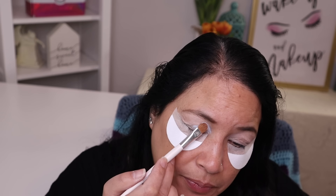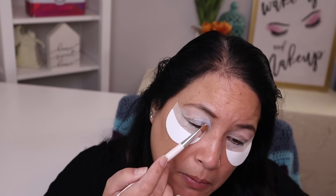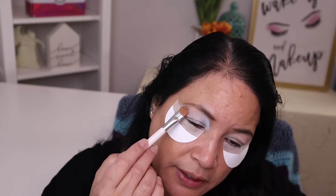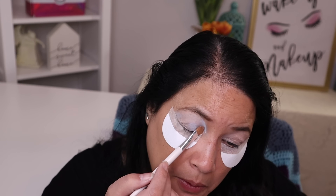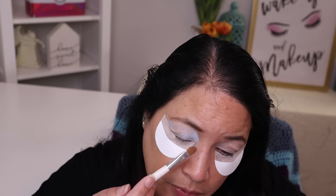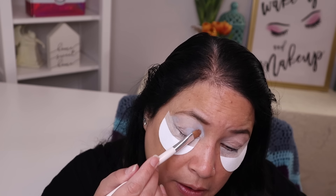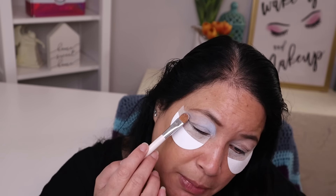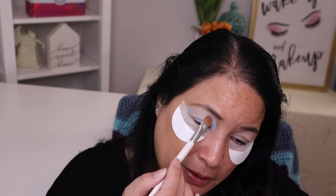Now that I have the camera up and close, I'm going to go ahead and start my makeup look. The first color I'm going to use is the one that looks like a light periwinkle, and I'm going to use that as an eye base for my entire eyelid. I'm going to start patting it on and just bring that all the way up. Since this is my base, it doesn't have to be super neat, but I want to be able to see it.